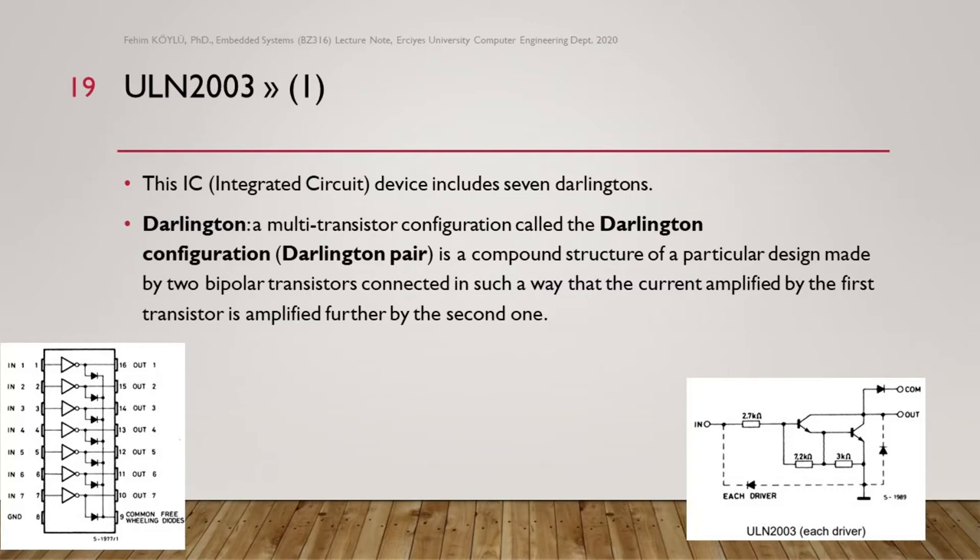We have a Darlington circuit integrated circuit. This IC device includes seven Darlingtons. A Darlington configuration, or Darlington pair, is a compound structure made by two bipolar transistors connected so that the current amplified by the first transistor is amplified further by the second. Here you can see the circuit: we have two transistors connected, and when we give a signal from the input line, we can get a high current output.